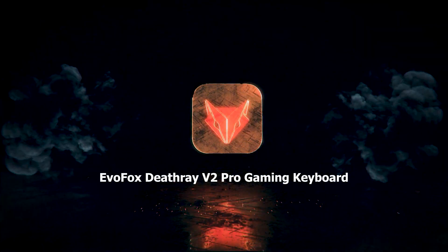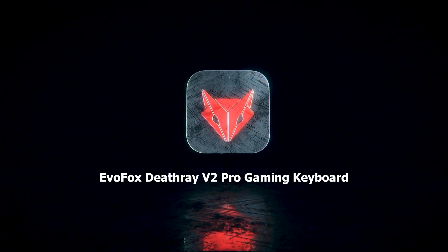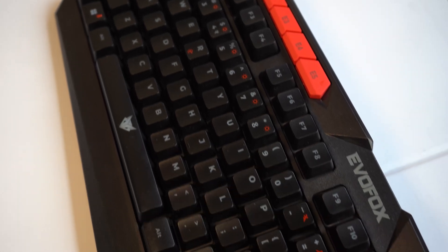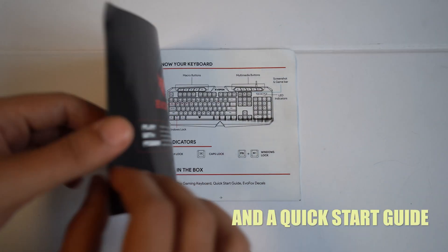Welcome to the EvoFox Deathray V2 Pro Gaming Keyboard. Inside the box, you'll find the Deathray V2 Pro Keyboard and a Quick Start Guide.